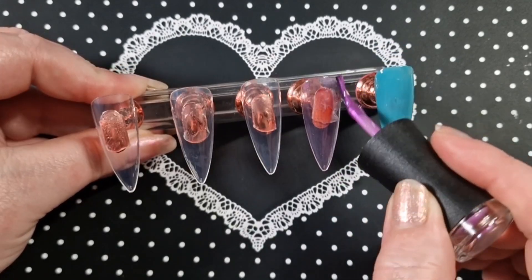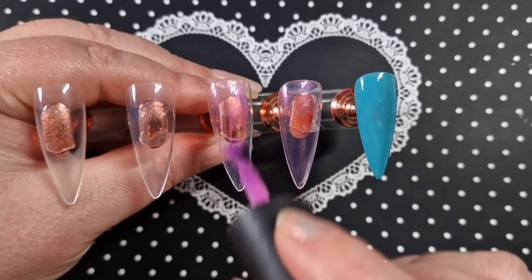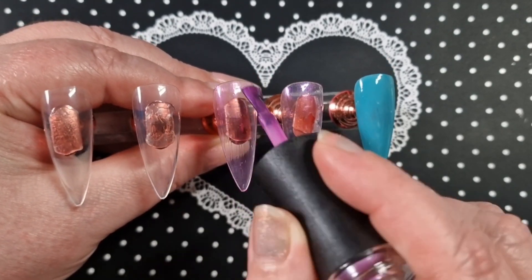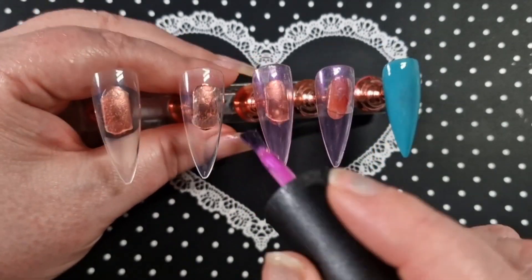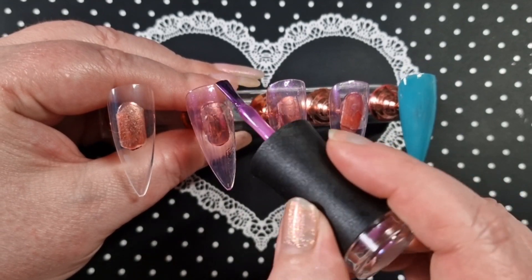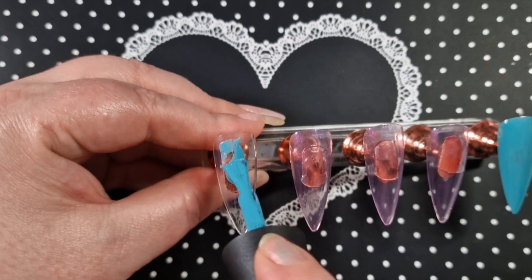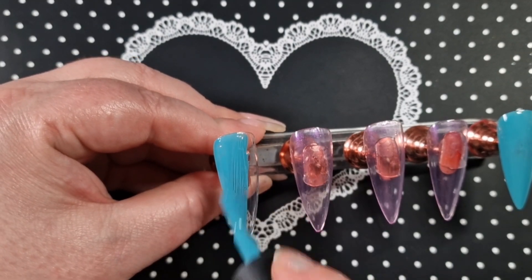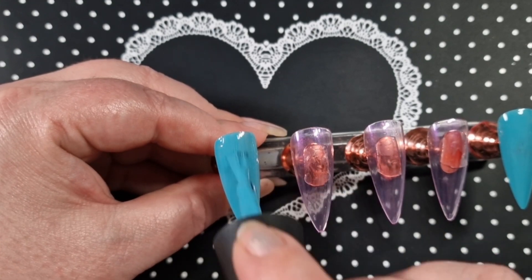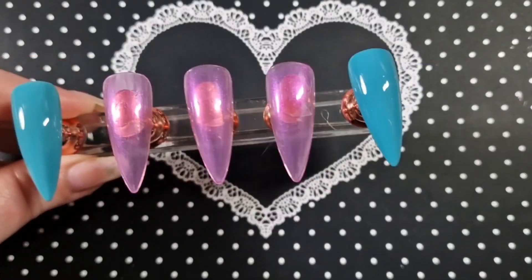This is a 420 set so I'm just going to continue applying the colors and then I will cure them. I do have a discount code for Madame Glam — I will put it on the screen, and if not it's in my description box with a direct link. All products I used today will be down there as well. Coming up is the two to three coats.